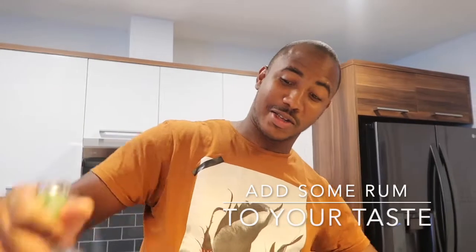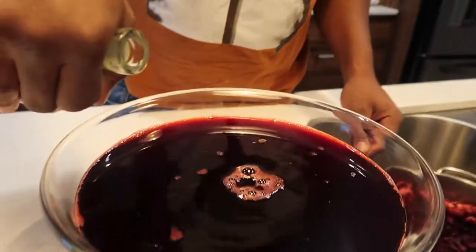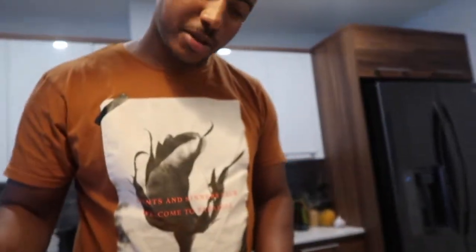So we're gonna add some Alputan to it. You could add as much as you want, but for me just the right amount for our taste.